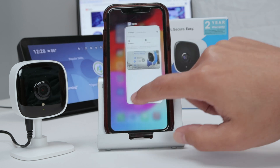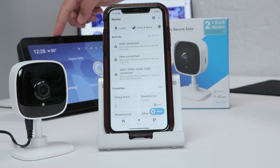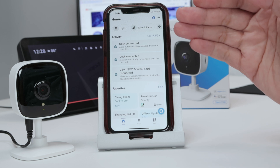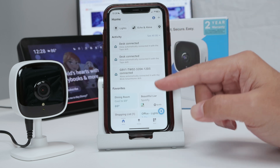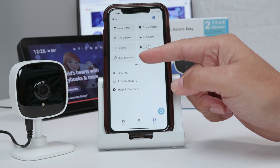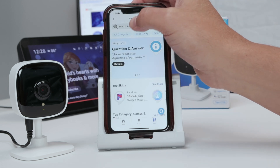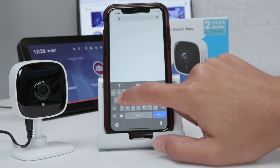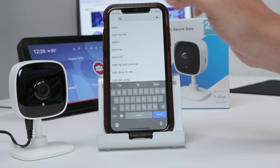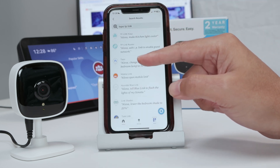I'm going to look for the Alexa app. Just mute the Echo Show that I have here. I can see that I have this option for 'More,' and here you're going to look for Skills and Games. Click on it and look for Tapo or Tapo TP-Link. That's the one — look for this one with the blue icon.